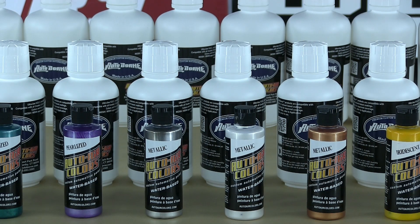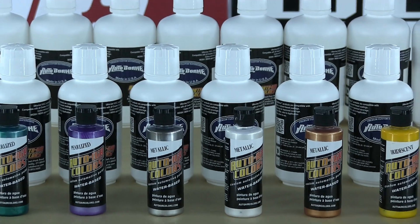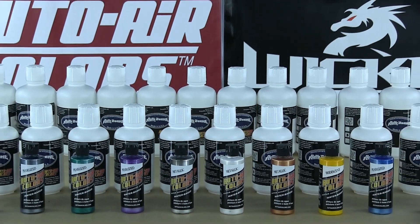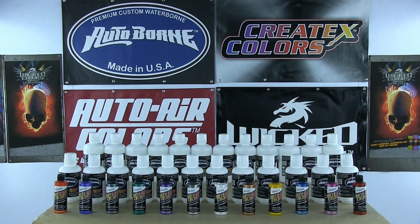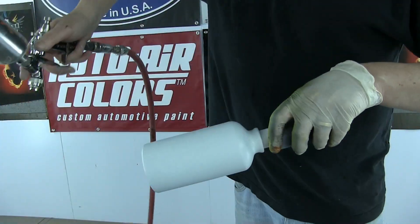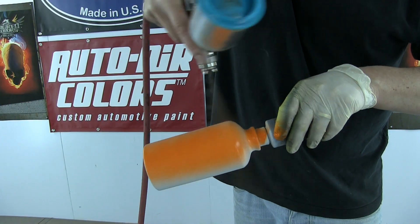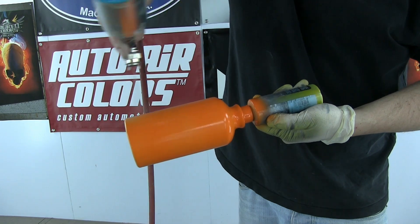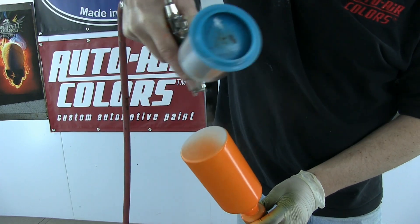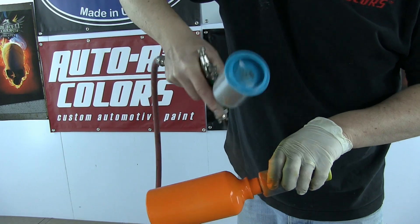Simon Murray here, owner of SM Designs, with another really quick, easy, and very cool color combination for you guys, featuring autoborn sealer in conjunction with the auto air colors. The first color I'm laying down is 6005 autoborn sealer orange, and it's got the coverage you'd expect with the autoborn sealer — pretty decisive, pretty much first coat.